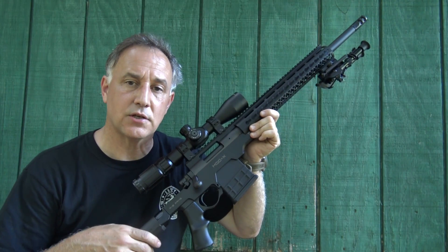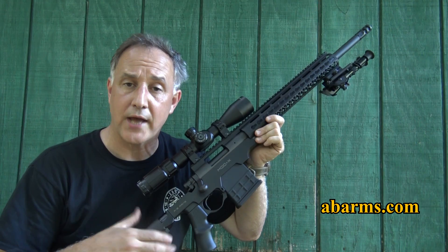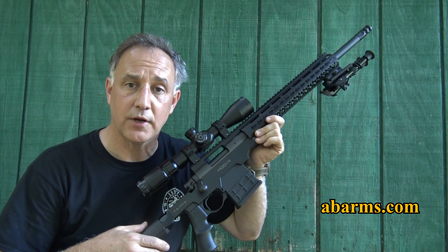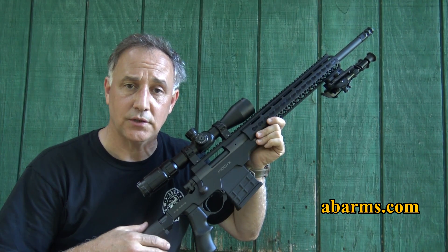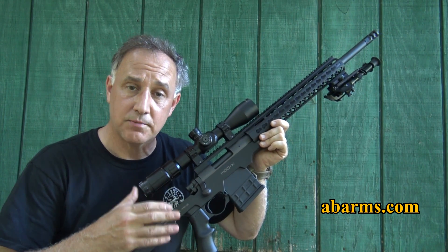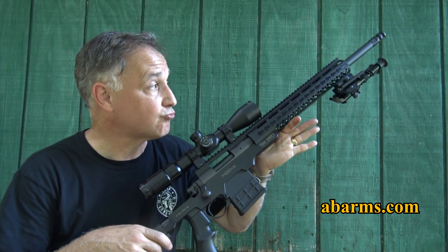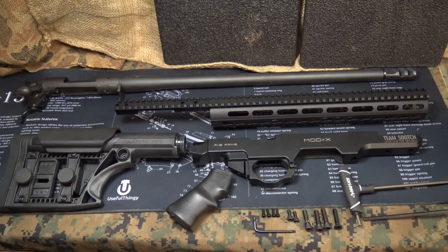The AB Arms Mod X modular stock system is for your Remington 700 short action rifle — .308, .300 Blackout, 5.56, anything that is short action. This really transforms your rifle from a basic configuration to something that is very modular and can be used for a lot of applications. I've been dealing with Jason Combs for over four years.